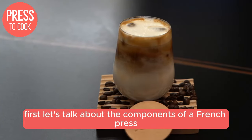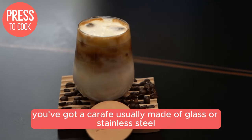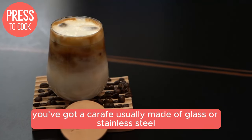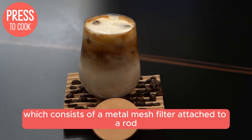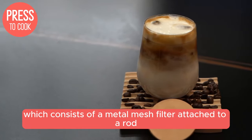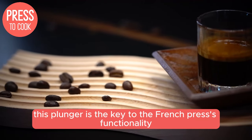First, let's talk about the components of a French Press. You've got a carafe, usually made of glass or stainless steel, which holds the coffee grounds and water. Then there's the plunger, which consists of a metal mesh filter attached to a rod. This plunger is the key to the French Press's functionality.